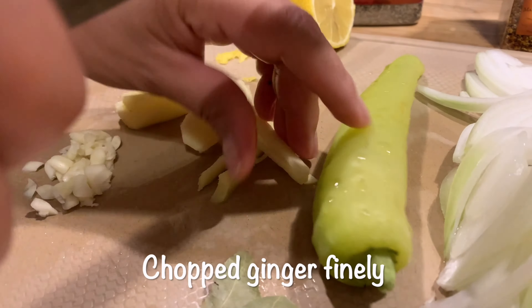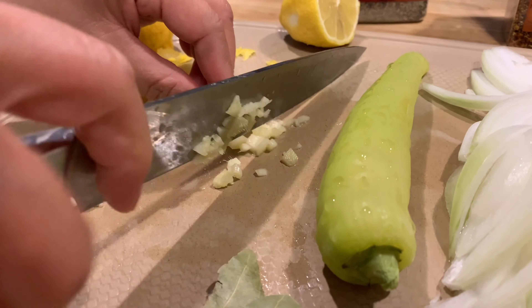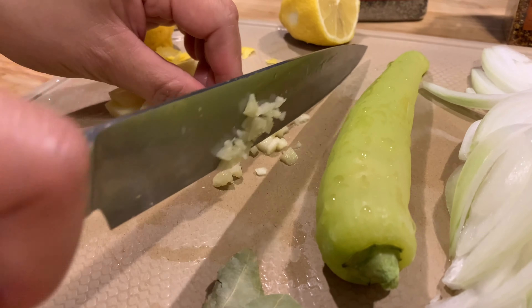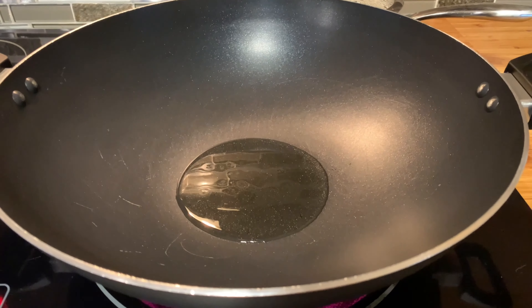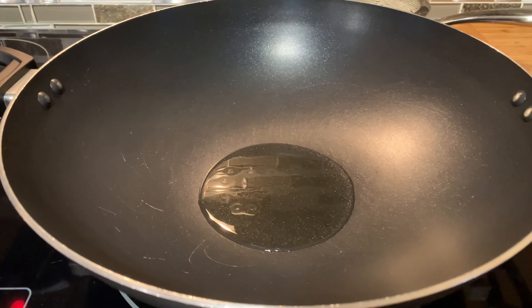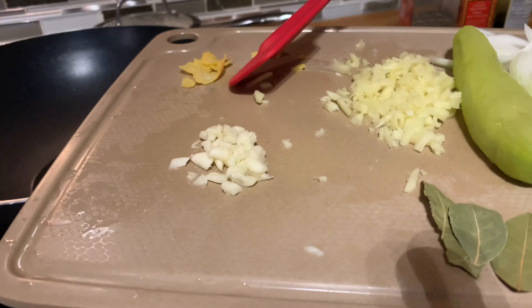I like to cut it this way — small like that — so it will really extract the aroma. And this one, I'll just leave it like this. We're going to put cooking oil into a hot pan. It looks like water, except it stays in the same place, like slime. We're going to put our ingredients — the stuff that we chopped earlier.